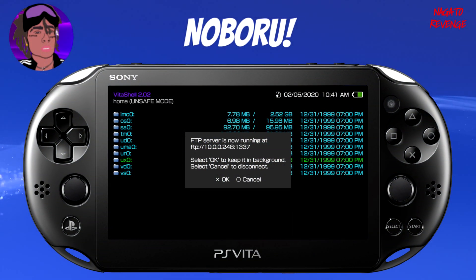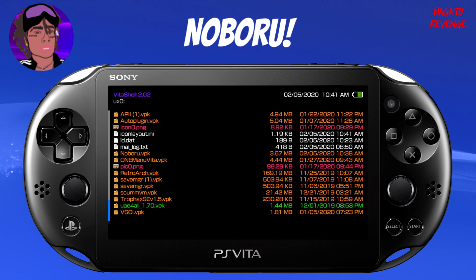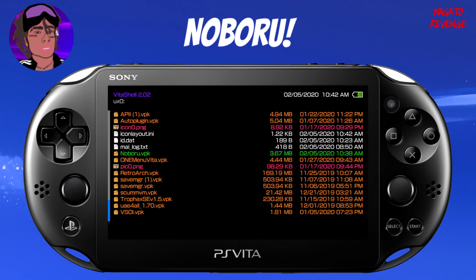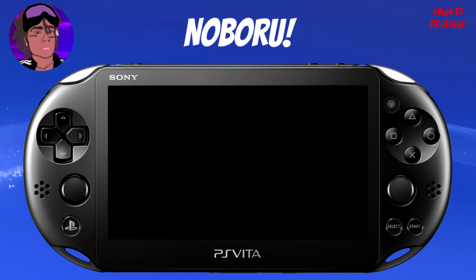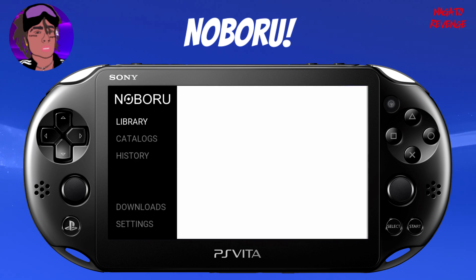I'm going to show you how to set up this homebrew application from start to finish. Back on your PlayStation Vita, since you successfully transferred the file via USB cable or FTP, cancel out your connection. Go into UX0 and scroll down until you find Noburo — the VPK — then install it just like any normal homebrew application. It shouldn't take long since it's only three megabytes. Once it's fully installed, make sure your Wi-Fi is on — this is very important, as Noburo needs Wi-Fi to connect to the manga service and pull manga and comics for your console.